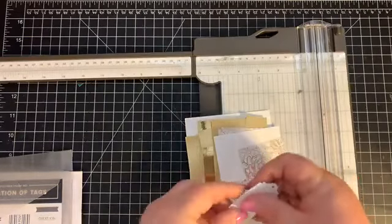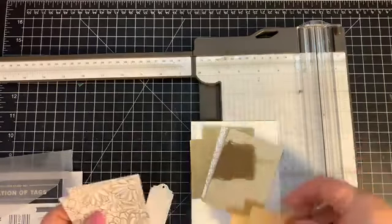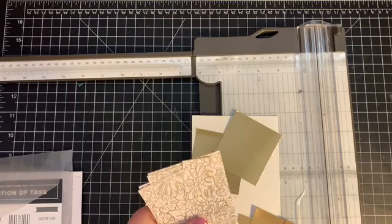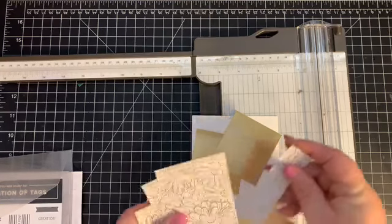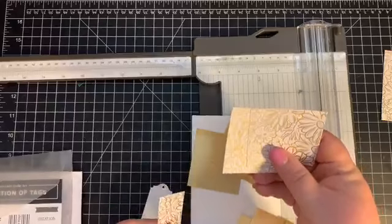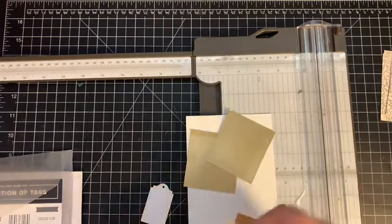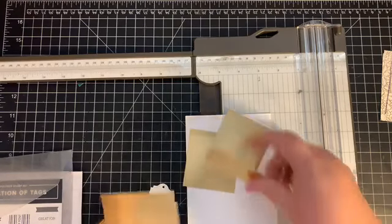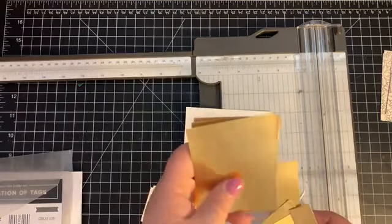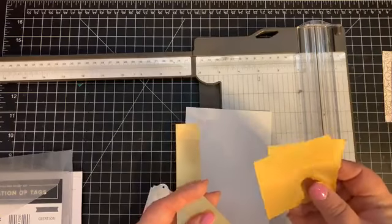I have a tag already cut out and a bunch of pieces of the Ornate Garden cut out. The dimensions are: three pieces at three and a half by two and a half, two pieces at two and a quarter by two, one piece at five-eighths by three and a half, and gold foil paper — three pieces at three and three-quarters by two and three-quarters, and two pieces at two and a half by three and three-quarters.